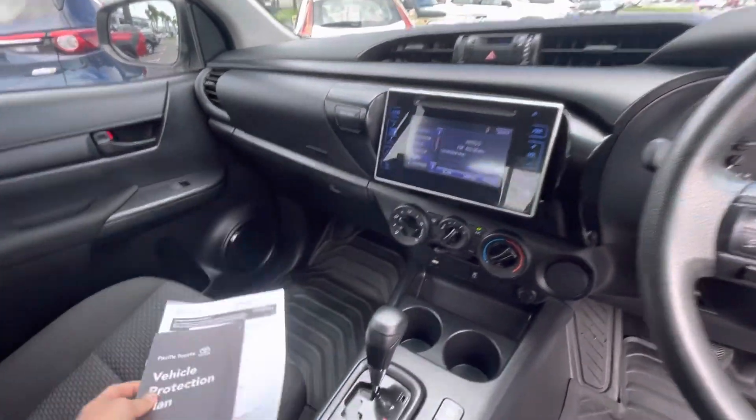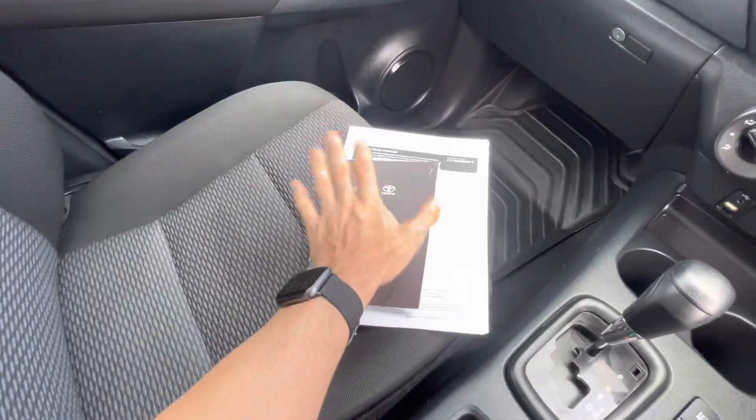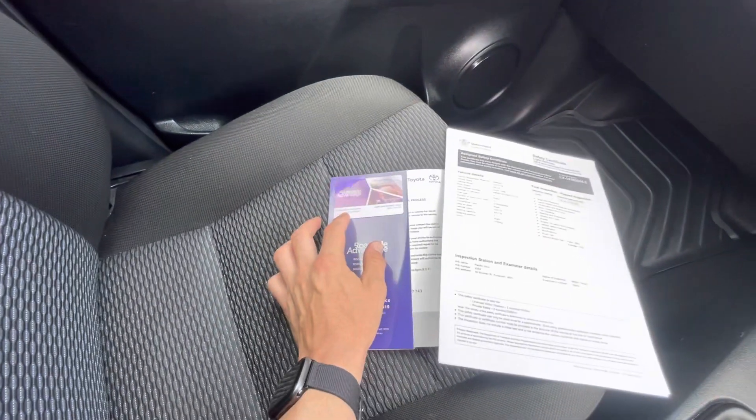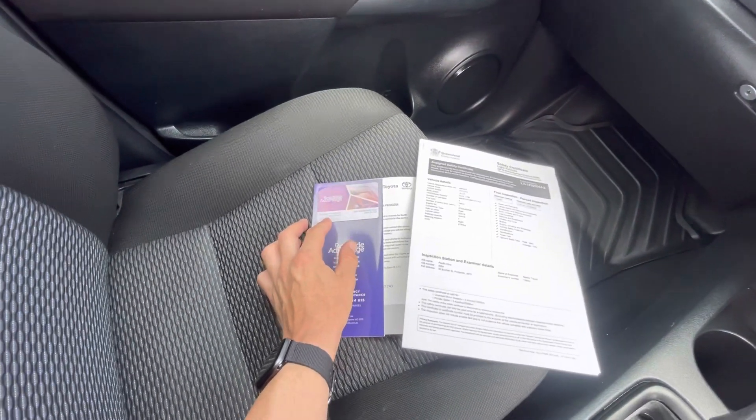Aircon, really nice and cold. Got a little bit of paperwork here for you on the passenger seat — so your extended warranty plan there as well. This one here is your roadside assistance number and your member's number.